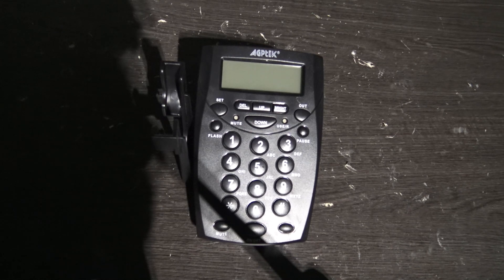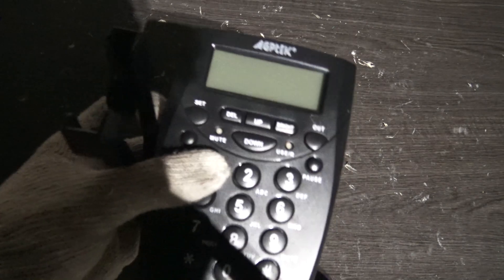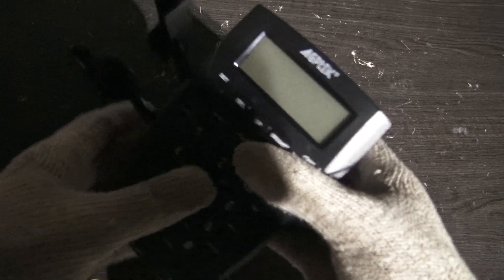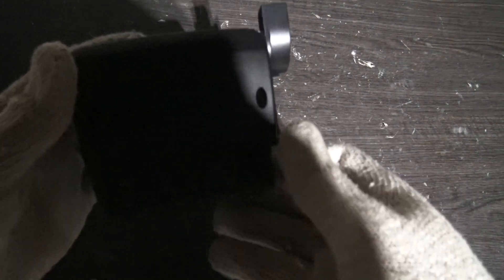Hello, this is the reviewer. Today we're gonna review this cordless phone keyboard — haven't seen these in a long, long time. We do not have the phone, so we're just gonna put this to the test to see how durable it really is. You can see here it's in good condition: bottom, top, sides.